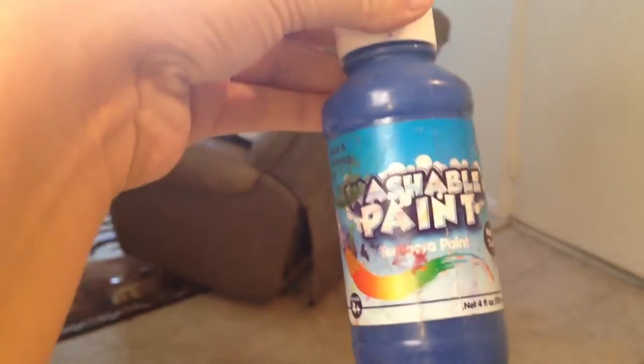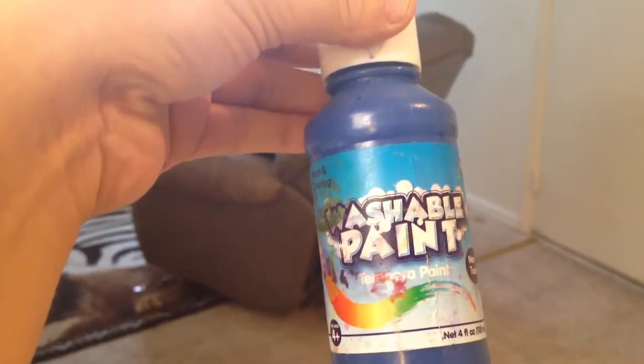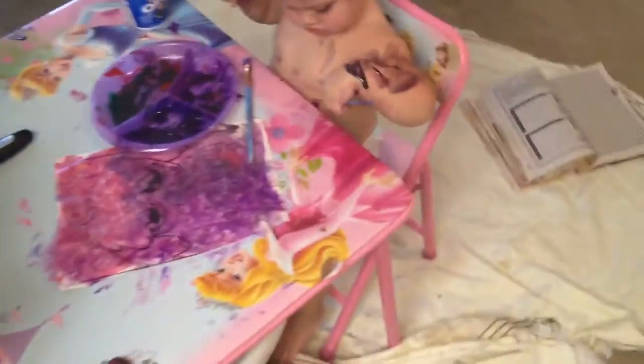I also have these paints — washable paint. I have that in red, yellow, green, pink, purple. Just like that.